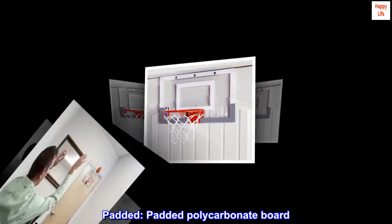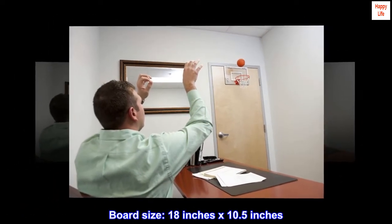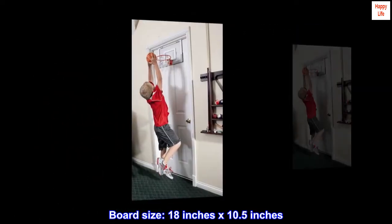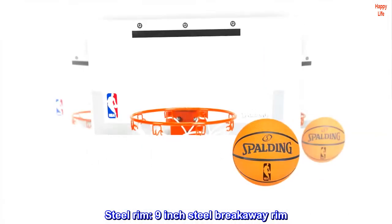Padded polycarbonate board. Board size: 18 inches x 10.5 inches. Steel rim — 9-inch steel breakaway rim.